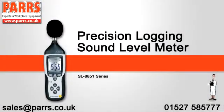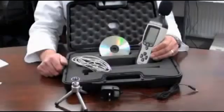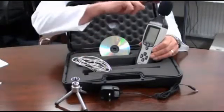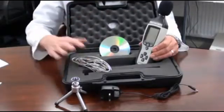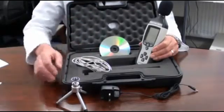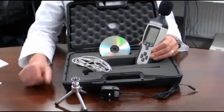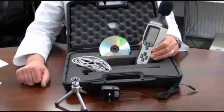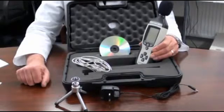An introduction to the USB logging sound level meter. It is supplied with a hard briefcase-style carry case, foam wind muffler, software, USB connection cable, a mini tripod, and an AC-DC mains power adapter. This instrument is ideal for environmental monitoring and health and safety applications to monitor sound levels.